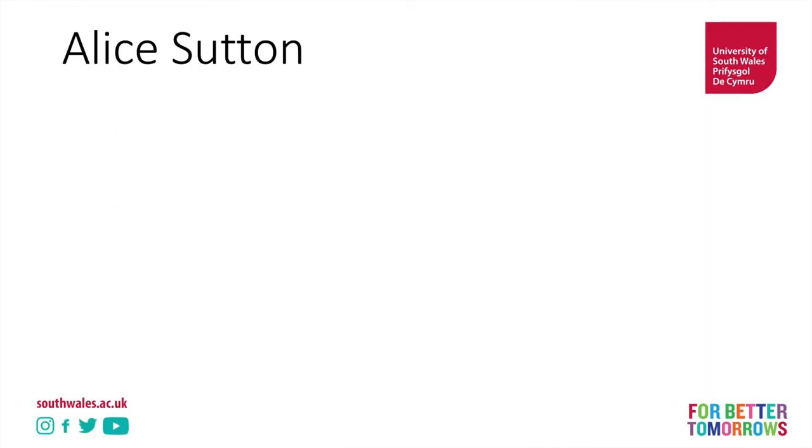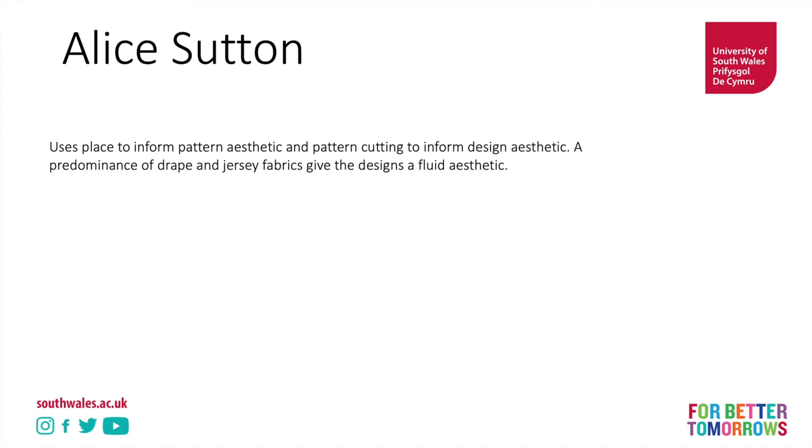And this is Australian designer Alice Sutton, who uses place to inform her pattern aesthetic. She might look at a piece of fabric as if looking at a map, place a pin in an area that might mark a location, draw a line from there to another pin marking another location, and that might form part of the pattern. Alice uses a lot of jersey, which gives her aesthetic a lot of drape and fluidity.